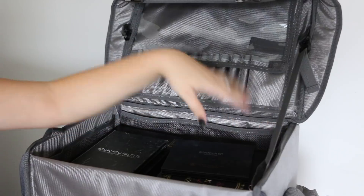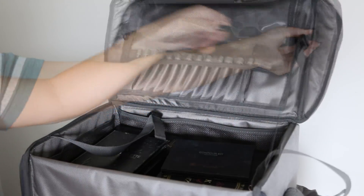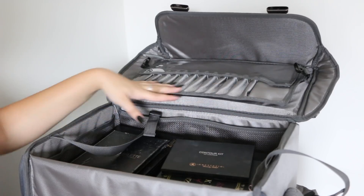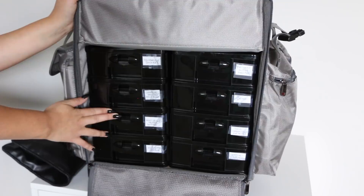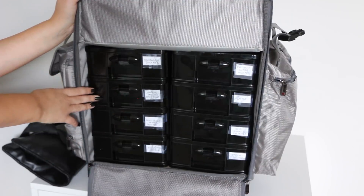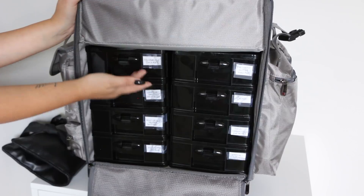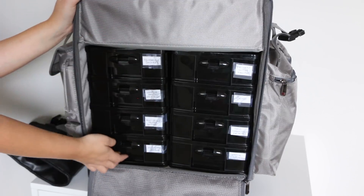I like that you can unclip these, but I prefer to keep them clipped, or else the back goes flying backwards. It's nice if you want to use this for your brushes — you can just have it propped up and clipped the whole time. So these are all of the drawers inside. They can get pretty heavy. I have a lot of products. I ended up labeling them — I just taped some paper and wrote what was in each drawer.